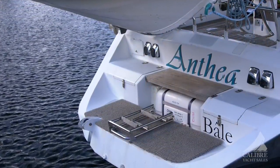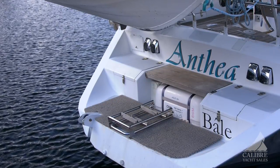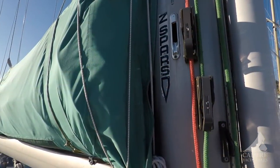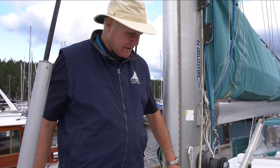Look just above where the life raft is stored — that's an eight-person capacity life raft, which comes with the boat. That's only one of the many extras. There's lots of solid hardware in this vessel, designed for great convenience.